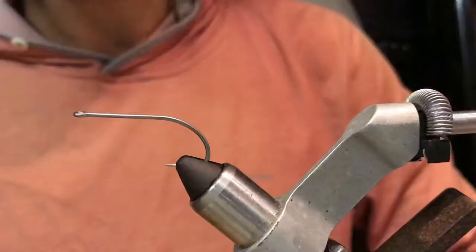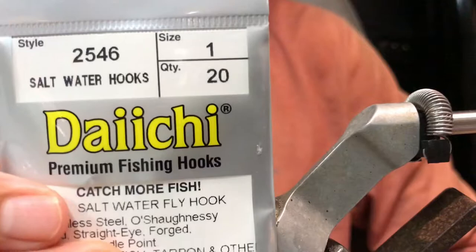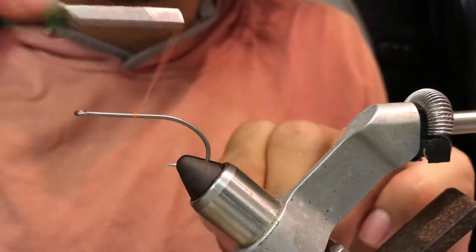And tie lines. Poker Leap. We're gonna start using a size one hook, Daiichi hook. I'm using orange thread. Start your thread right in the center of the hook.